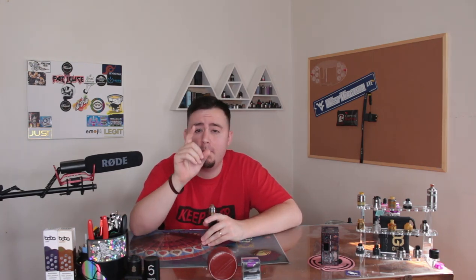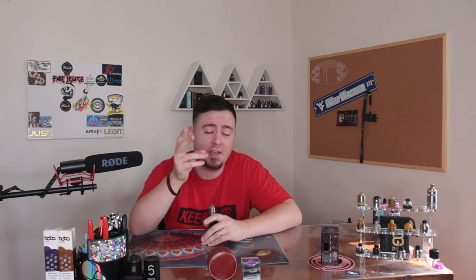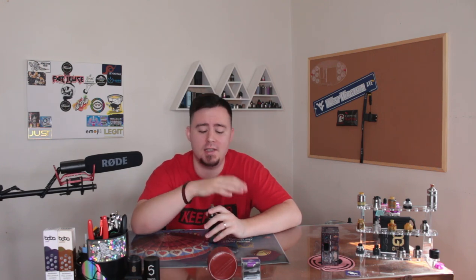Alright guys, so the product we're going to be talking about today is the Bomber Tech Pindad. From what I understand, it was one of the first or second squonkable RDTAs brought to the mass market. Let's look at some pictures and photos and then we'll discuss this little gem.